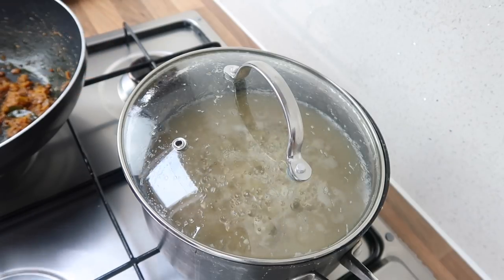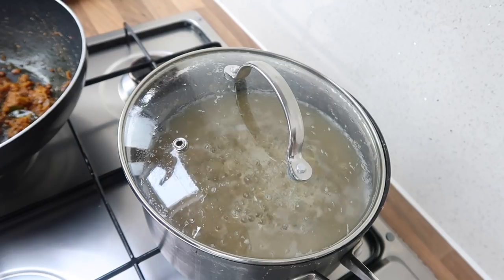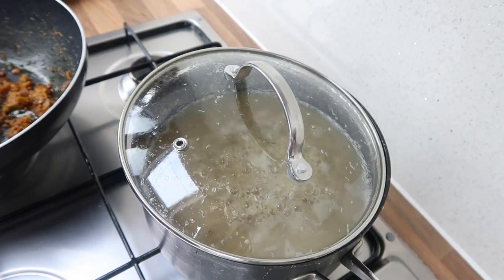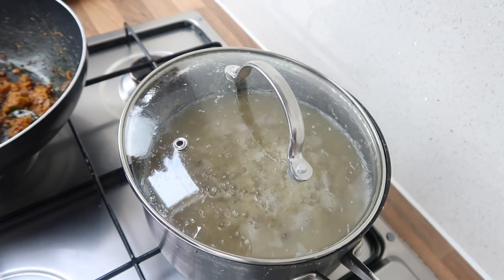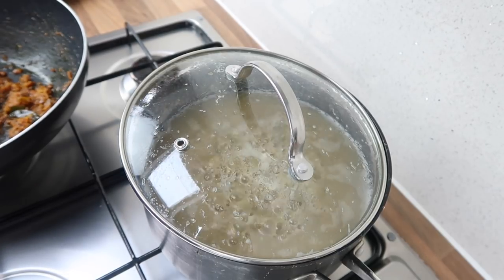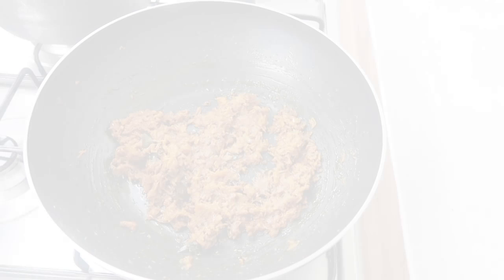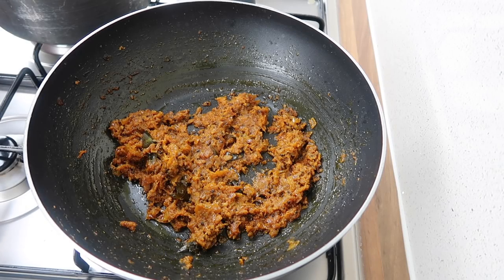Going back to the mung beans, they've been simmering for just over 20 minutes and they're almost done. I've put a lid on to help remove the green skins that float to the top. Once that's done, I'll switch off the heat, and then we're ready to add the mung beans into our masala mixture.